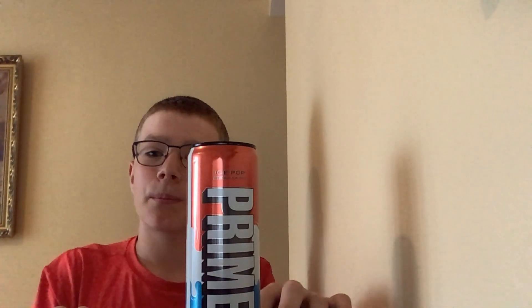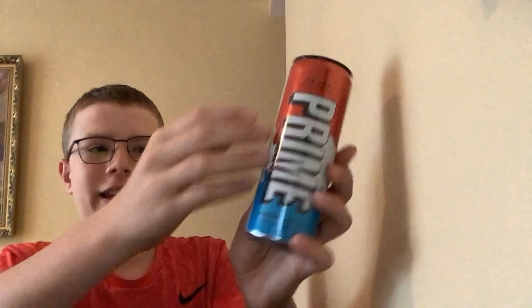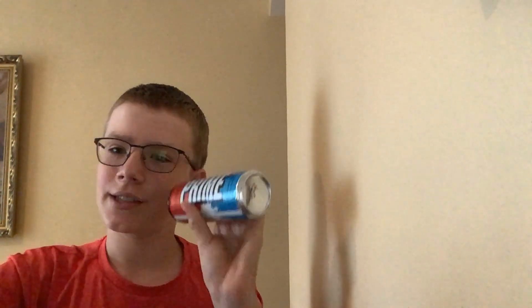Today we're reviewing Ice Pop Prime Energy — this is their newest flavor. I really like what they did with the design of this bottle, like a drippy thing representing how popsicles melt. That's pretty cool. Alright, let's give it the taste test.